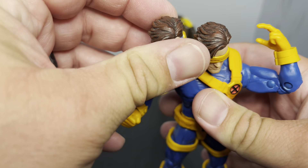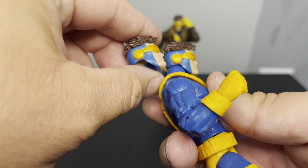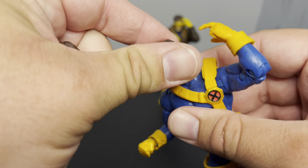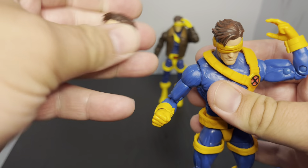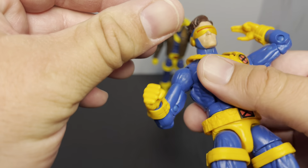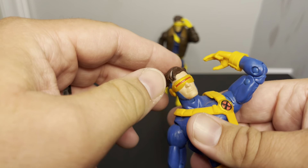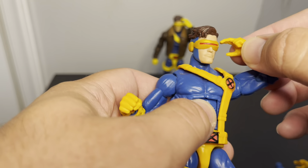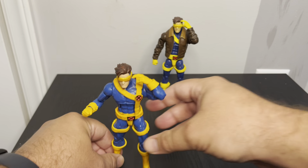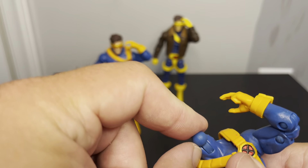I'm basically taking the old head — face-wise it looks basically the same. I'm just trying to kind of Frankenstein it, because I think I'm going to trade the other one back. I'm not sure what happened but it looks like some glue got on there. There's a lot of wobble but it's not terrible. I may just stick with that head.